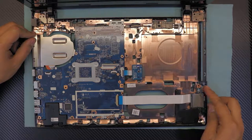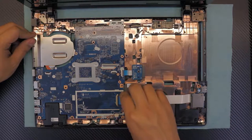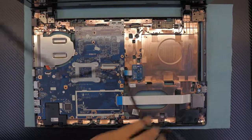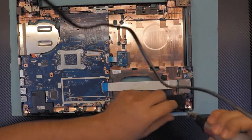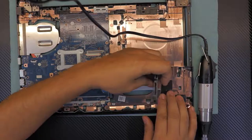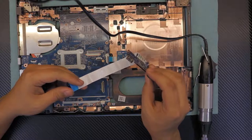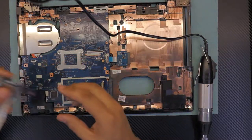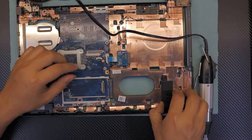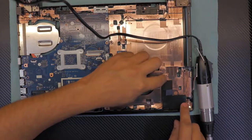On this side you have the SD card reader, extra USB, and audio jack. To remove the ribbon cable, lift up the latch and remove it. There's one screw for the USB and SD card reader board — remove that and lift it up. The speakers are right underneath; you can remove them without any screws and replace them if needed.